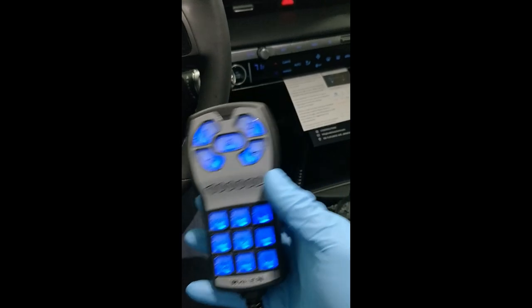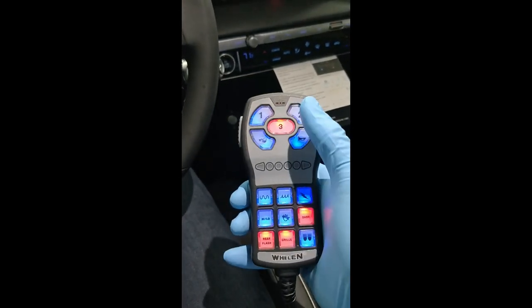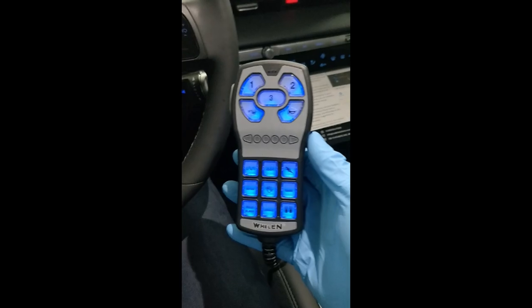To the end user, to the customer, it's actually really, really simple. All the customer needs to know in slide switch three is that they have a horn siren. If they want to respond — let's say at night or in a different mode — you just turn that on and then you have your hands-free. That's a cool combo.